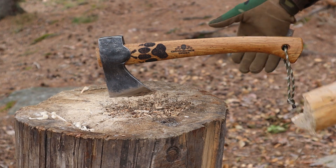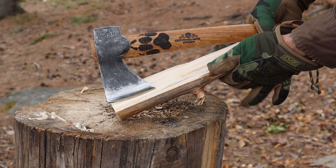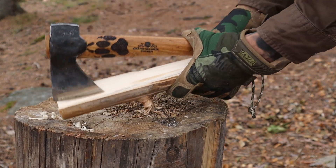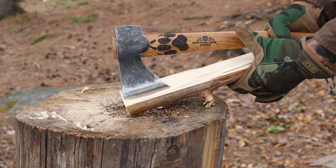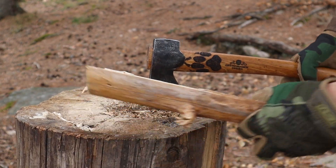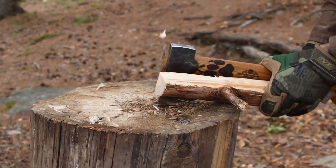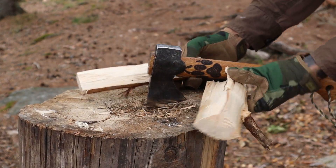Here we have another splitting technique you can use. Just put your piece like that, grab both pieces like this, and just go down, hitting the piece like that. Then you can twist it like this — and there we go, two pieces.